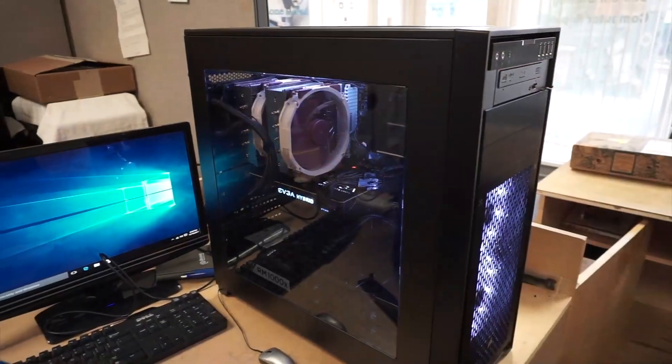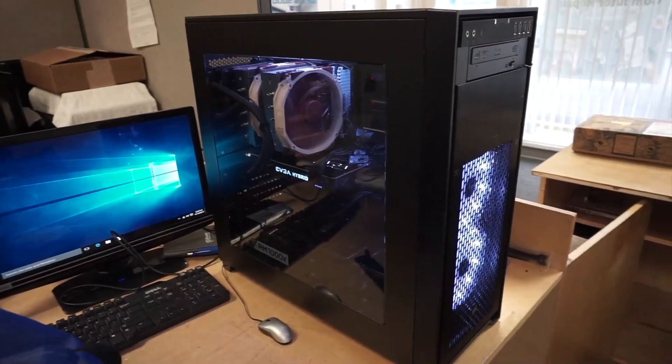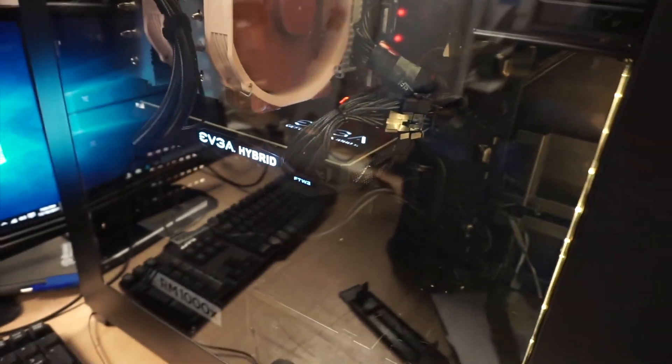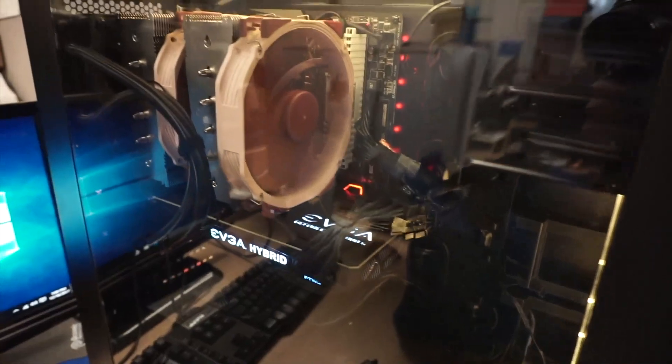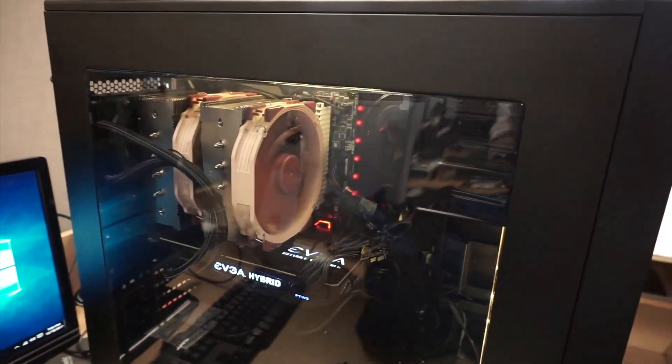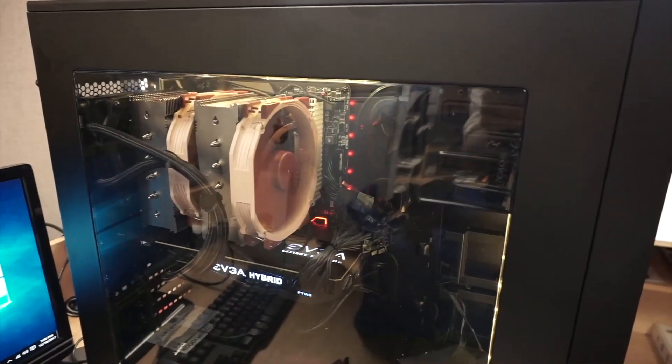Hi, welcome to my channel. In this video, I'll be showing you a step-by-step tutorial on how to build a custom gaming computer. I'll have the parts that I bought in the description link below. If you want to use the same parts that I used, you can go ahead and click on the link. It will direct you to Amazon or maybe eBay to get the parts. Stay tuned and I'll walk you through the process.